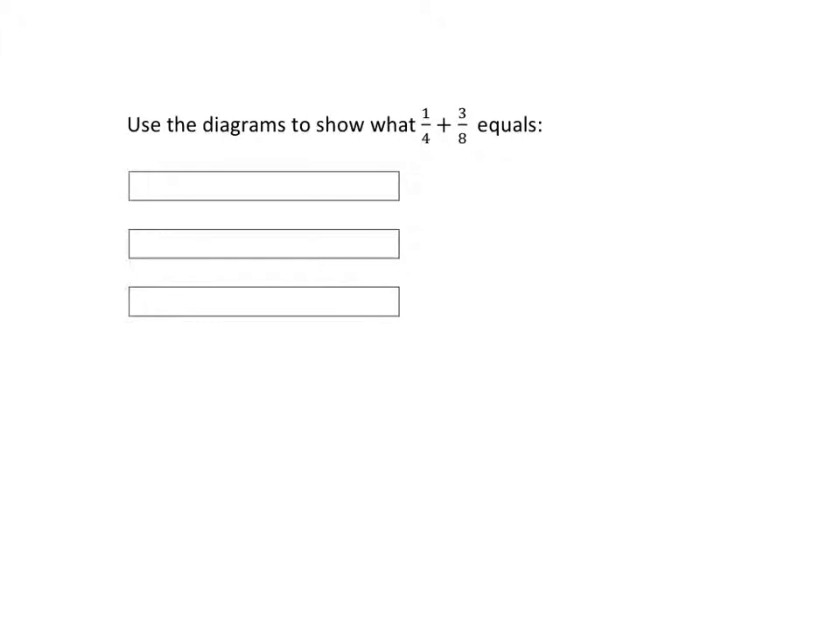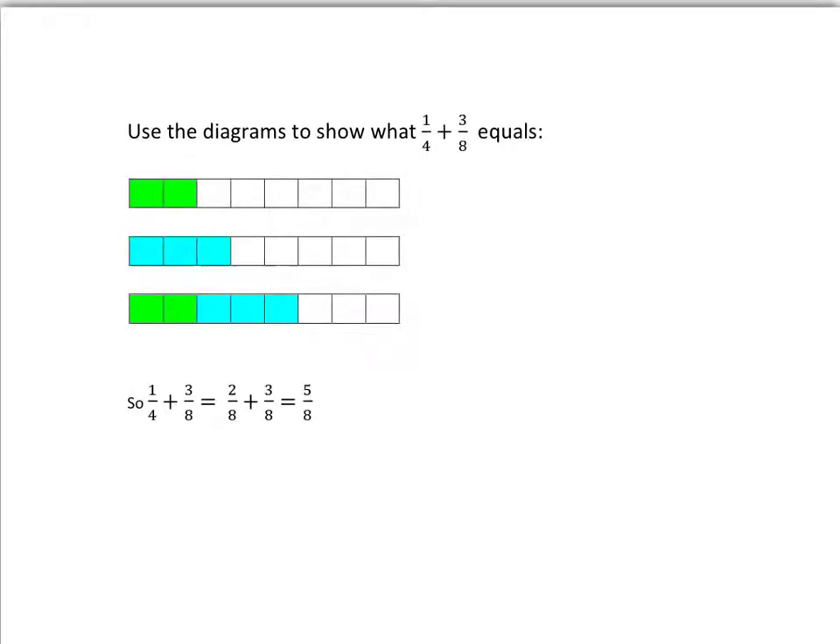Pause the video and do one-quarter plus three-eighths. There are diagrams in your homework book, so pause the video, open your homework book, and do it there. You should have got a picture like this — starting with a quarter, dividing into four pieces, colouring in one. The eighths should have looked like eight pieces with three taken. You cut the quarter into eight pieces as well, and you can see one-quarter is the same as two-eighths. So two-eighths plus three-eighths gives you five-eighths.